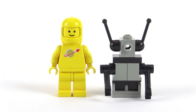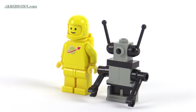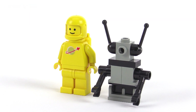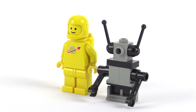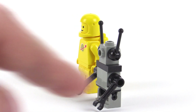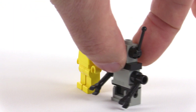The yellow classic space guy with the second-generation period-appropriate helmet with the thicker chin strap is paired up with a good-sized little robot companion. You could use the robot to pilot the ship as an autopilot, use it as an astromech, or just use it on the ground as a little helper. It's got arms you can pose, and it can be leaned forward and back because the whole thing is on a hinge base.